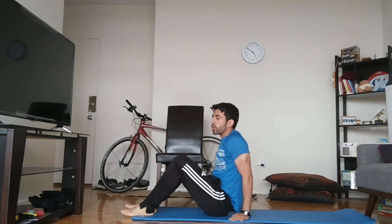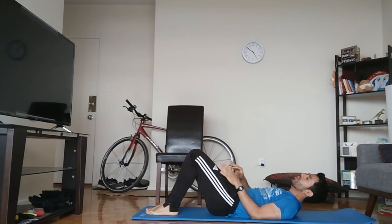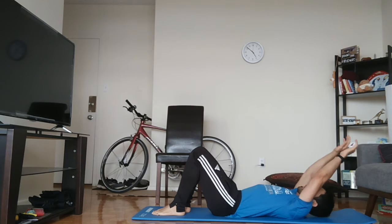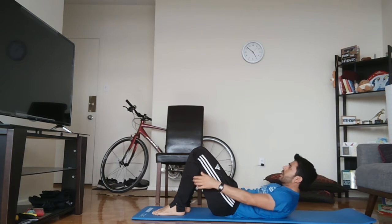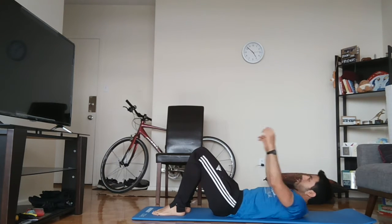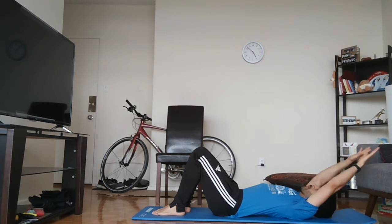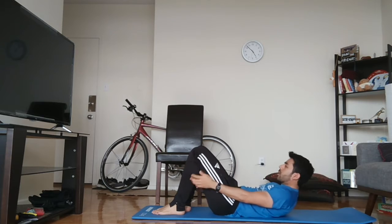Okay, that was hard. Now we're going to do crunches. So that's an ab workout — what we're going to do is take our hands and try and touch our feet. One, two, three, four, five, six, seven, eight, nine. You should feel this in the upper abs.